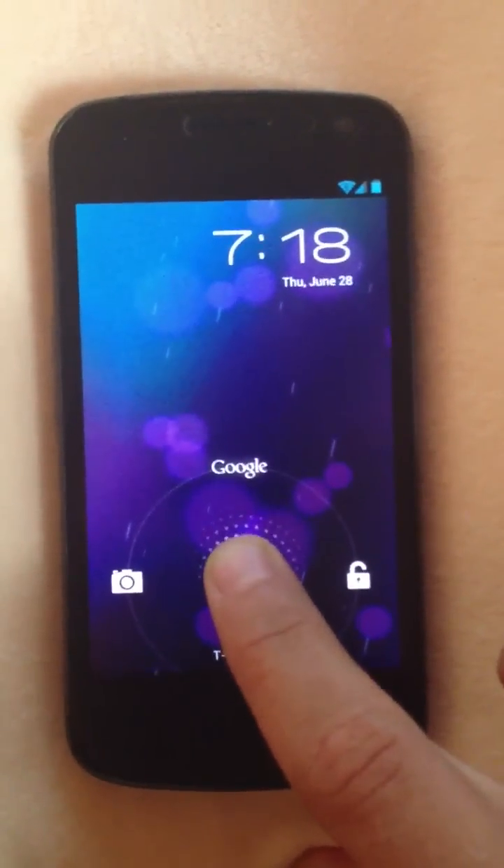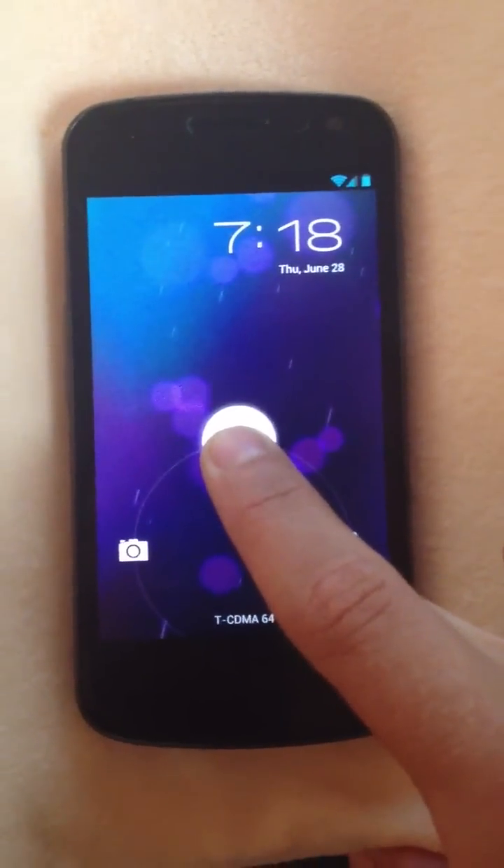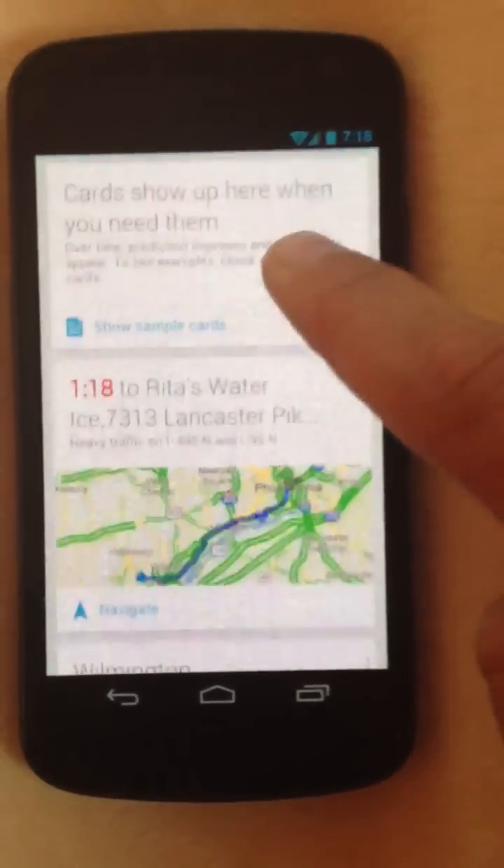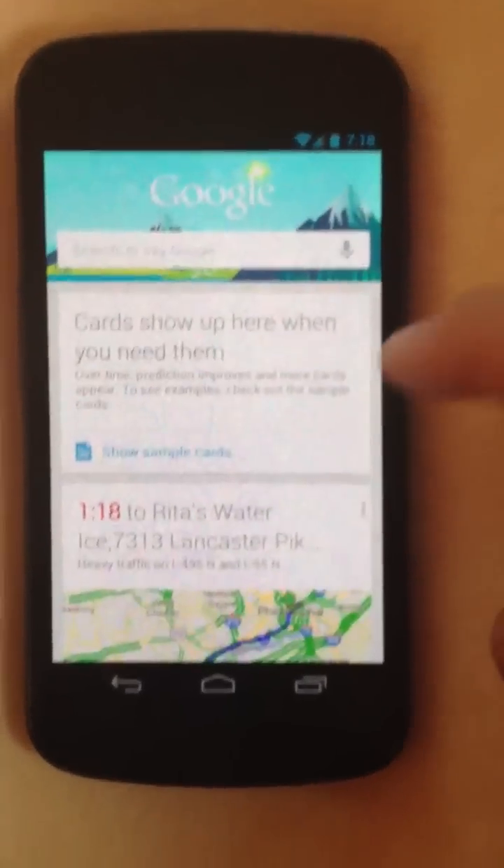Another thing you can do that's pretty neat — you can go right to Google from the lock screen itself. If you launch that, it loads up Google, and the new feature here is that it shows up as cards, which is pretty neat.